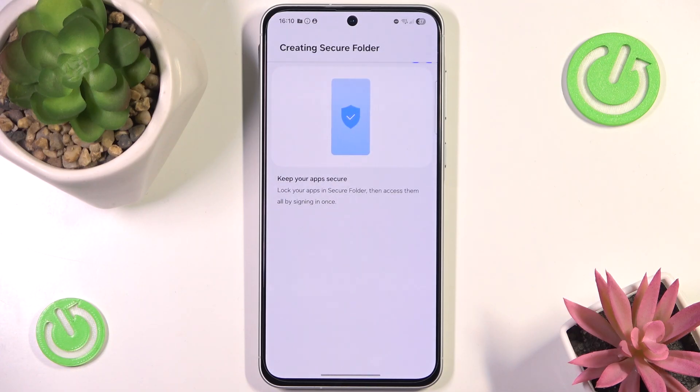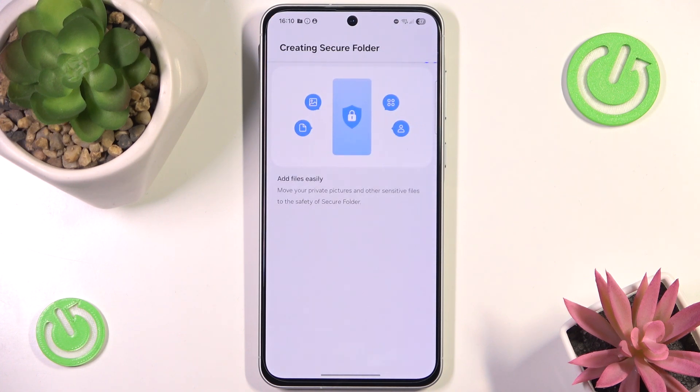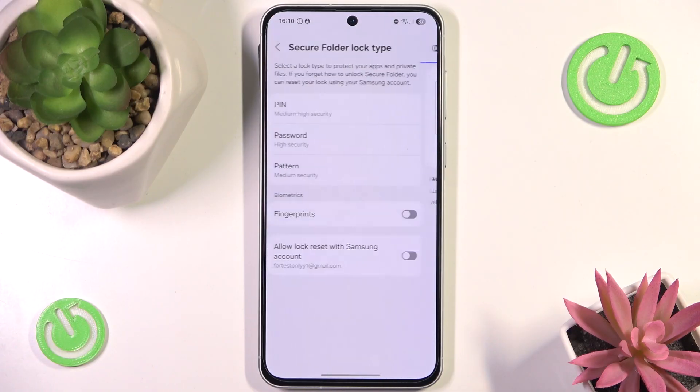Secure Folder is a really nice feature that I think should be available on all Samsung devices right now. It lets you create secured copies of your applications — not only as more privacy options where you can set up your own gallery, but also as a clone app with some easy password.